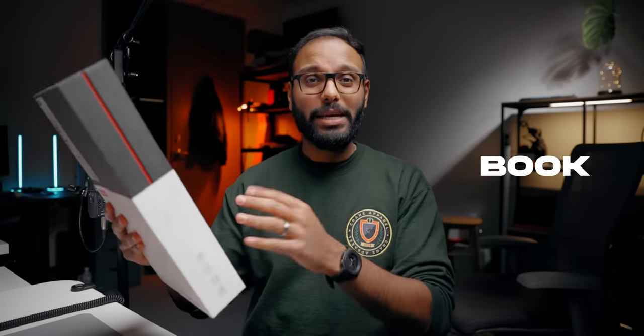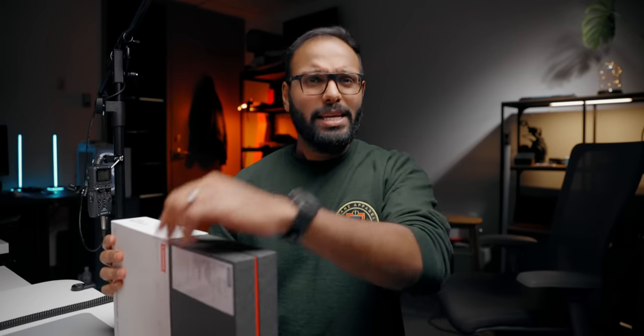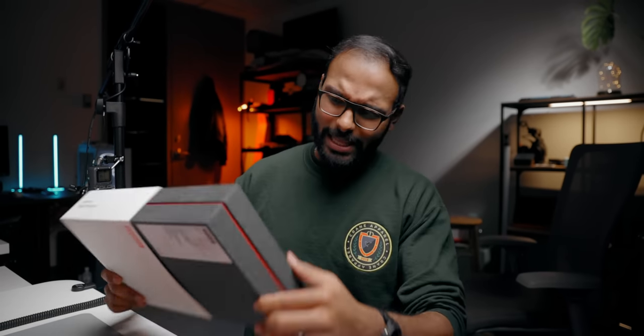An interesting package showed up at the studio today and I'm really excited about this one. This is the Lenovo Yoga Book 9i — the crazy-looking dual screen laptop. There's no physical keyboard or trackpad. It's a very unique product and it's not officially on sale yet, but let's unbox it.